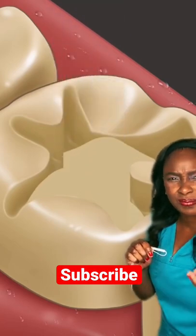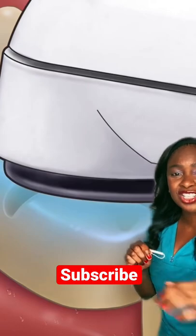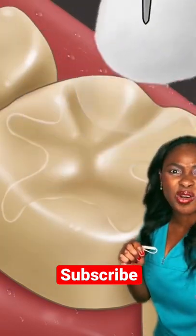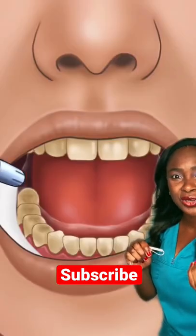Then they're going to put a little base because it's a deep filling, and they're using little explorer instruments to just seat that there nicely. Then they put a porcelain restoration or an indirect restoration on that. They should check the bite, and of course they're curing it to make sure it seals.